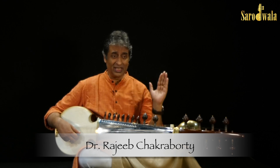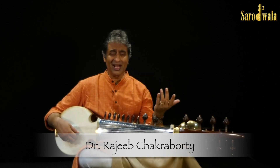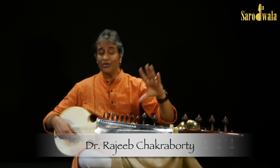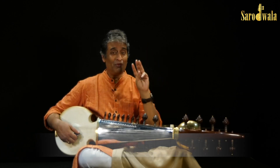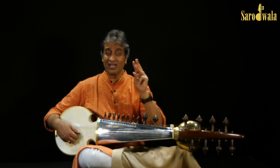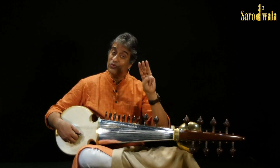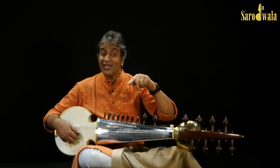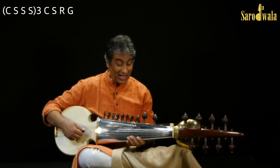Once you have mastered chiksarega, then how will you use it in your playing? This time we will play chiksasa three times on just one note — sa. And the fourth time, we will do chiksarega, so it will sound like...